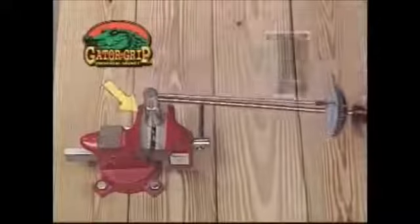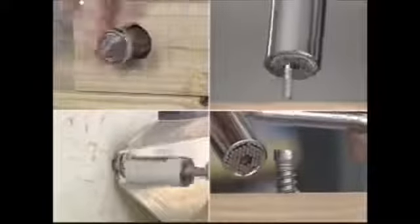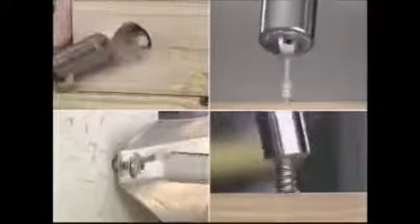Gator Grip is strong enough to handle up to 150 foot-pounds of torque, so breaking free a rusted nut is no problem. It can remove recessed, odd-shaped, even damaged and stripped nuts and bolts. Amazing.